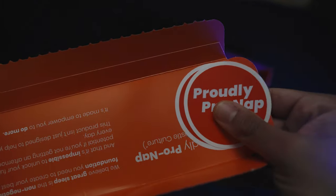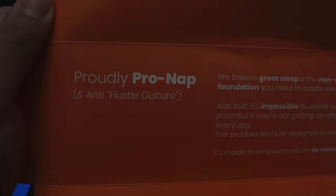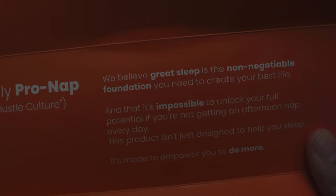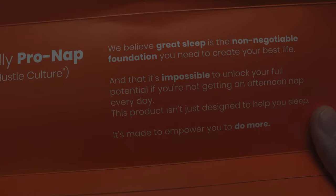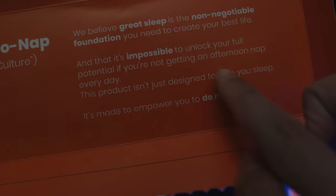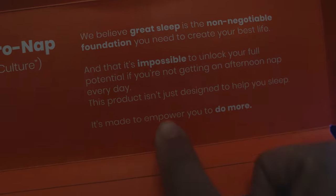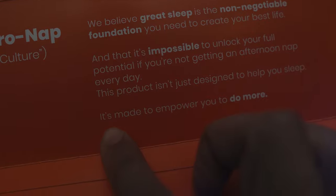There are also cool little stickers, and a message reading: 'Proudly pro-nap — anti-hustle culture. We believe great sleep is the non-negotiable foundation you need to create your best life, and it's impossible to unlock your full potential if you're not getting an afternoon nap every day. This product isn't designed to help you sleep, it's made to empower you to do more.'